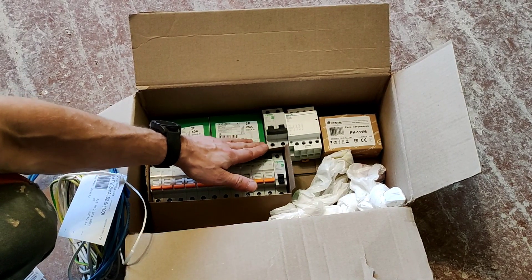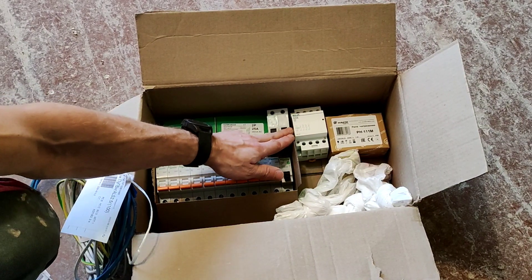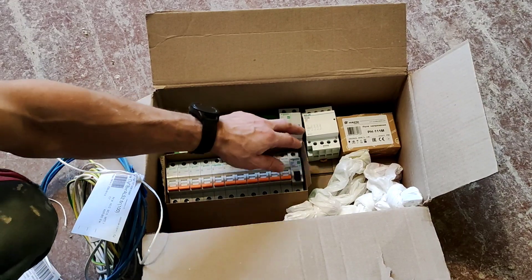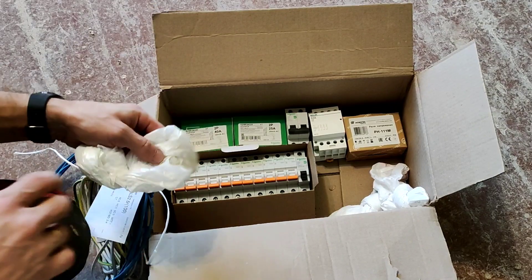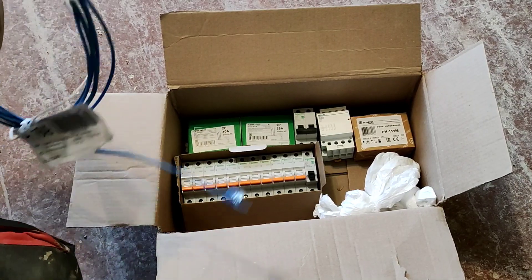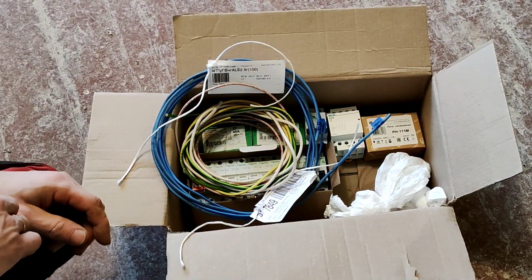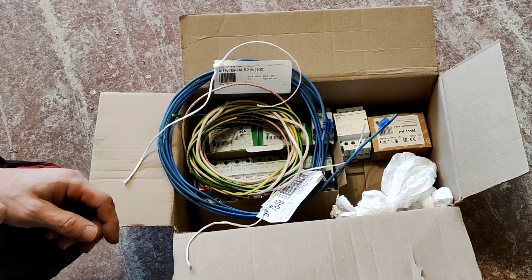Еще один автомат на 25. Контактор на 63 ампера. Контактор и реле напряжения. Тут энклошюры под разное сечение и провода одиночные — шестерка и 2,5. В общем, все это барахло сейчас будем разбирать и устанавливать в щит.